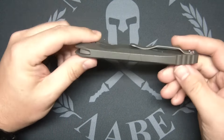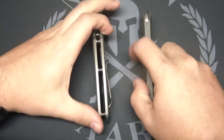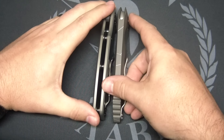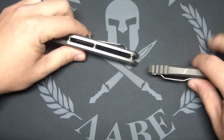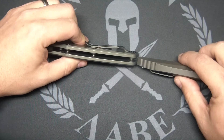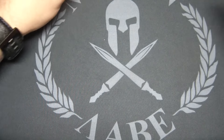Look how thin that is — such a thin profile. Let's compare it next to the ZT. It's going to kind of blow your mind how much thinner it is. That's considerably — look at that. No pocket clip there, and just look at how much thinner that is. That's pretty crazy.